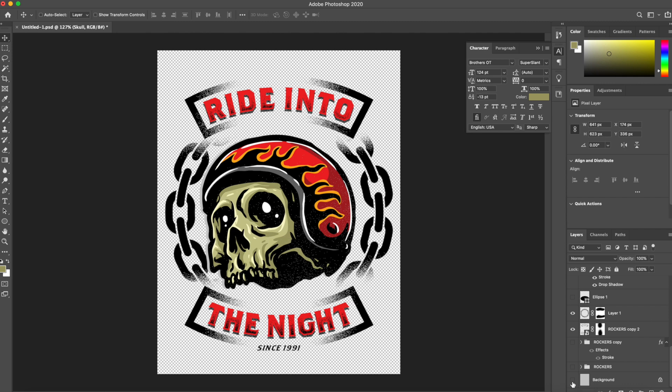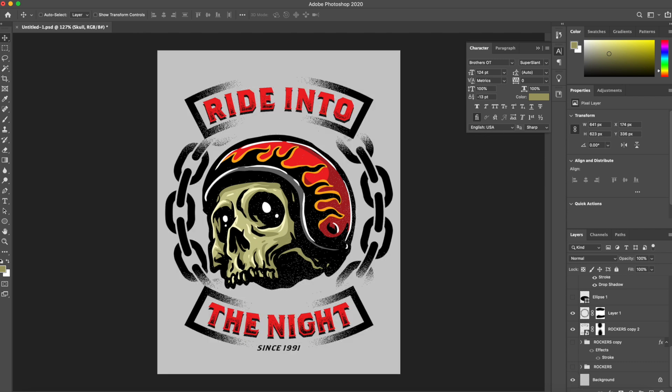So this design is ready to print, minus it not being 300 resolution — simply because I'm just making a tutorial and I'm not actually printing. But if I were to actually print, I would want to design this in 300 resolution. If you guys are looking to print this, you can save it as a PNG, a PDF, or a PSD file — whatever your screen printer wants. Just ask and you should get all the information you need.